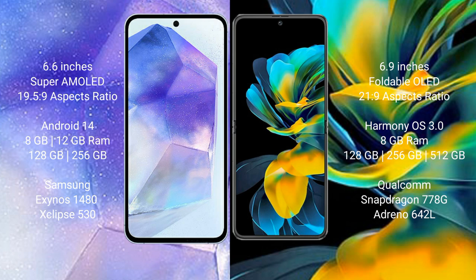Samsung Galaxy A55 comes with 8GB and 12GB RAM options, and 128GB or 256GB internal storage. It features the Samsung Exynos 1480 processor with GPU X680 513.